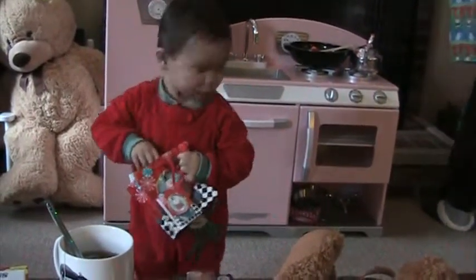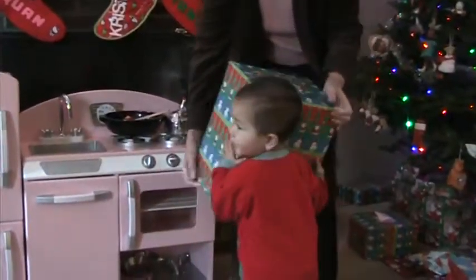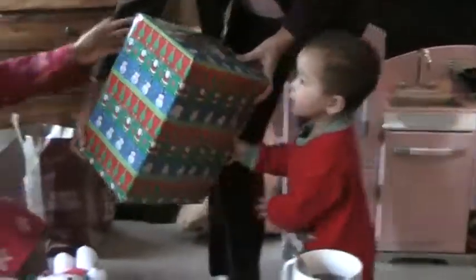Christiana, could you give this to your mommy? This is mommy's present. I'll help you carry it because it's heavy. It's heavy, mommy. Here, mommy. Okay. Thank you. Merry Christmas.